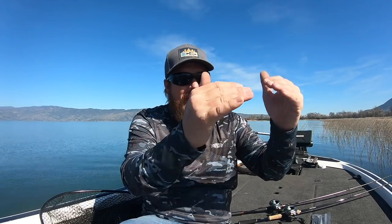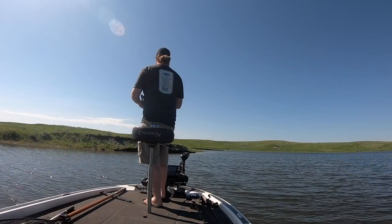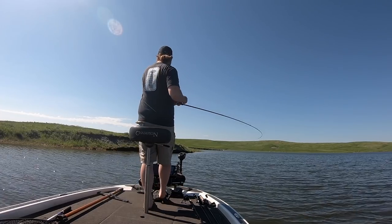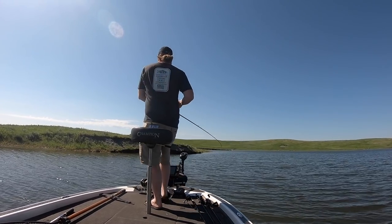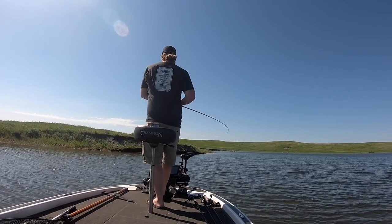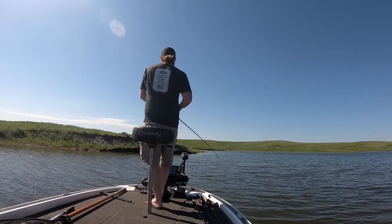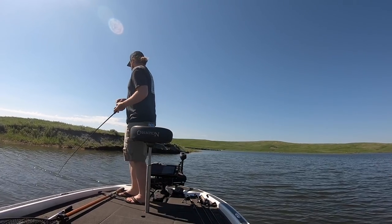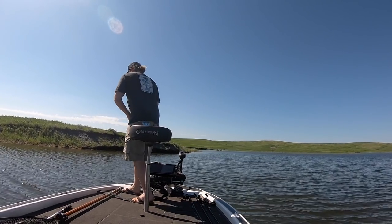If you just have stained water — not true mud, just stain — I still like to go with white and back it down as the water gets clearer toward more muted natural tones. I start white on white, then go to gold blades on white. I like gold better than silver. Then I'll mix gold and silver blade, just backing down back toward clear water. If it's clear, I always like silver.